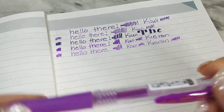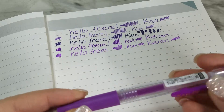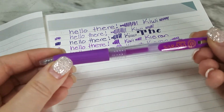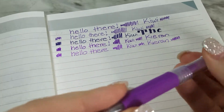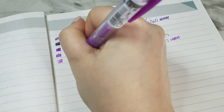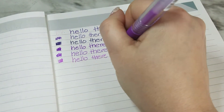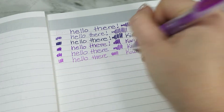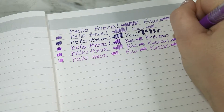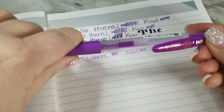The next one is the Zebra Sarasa Push Clip gel pen — the clip pushes so you can clip it onto things. This is 0.3 millimeter in purple. This also has a weak payoff — it's almost like it's running out of ink, though it is brand new. I don't know if that's just an ink thing, but I'm not crazy about that one either. I do like the push clip mechanism though — that's nice.